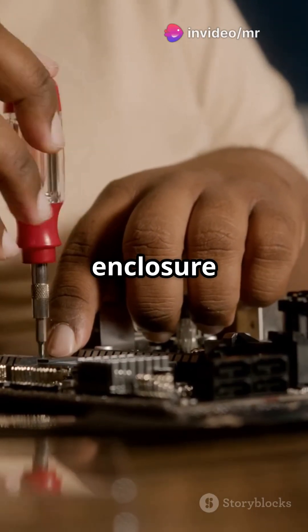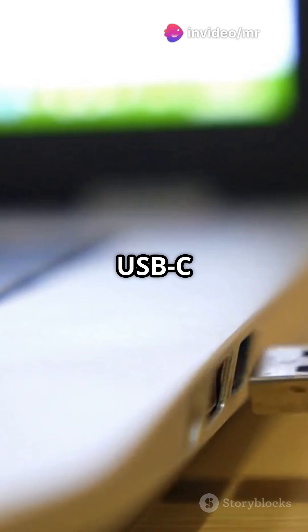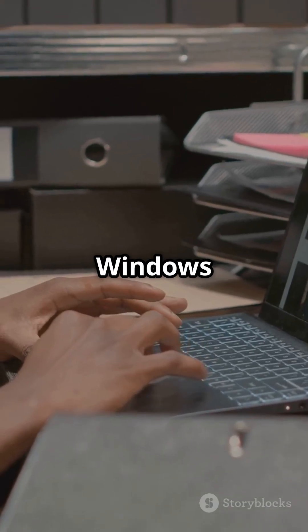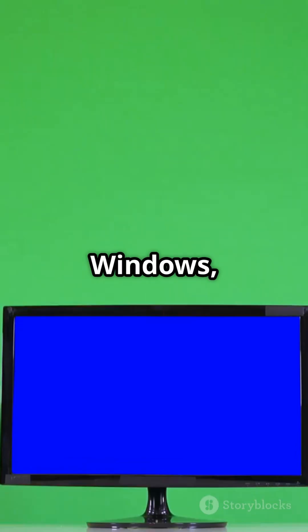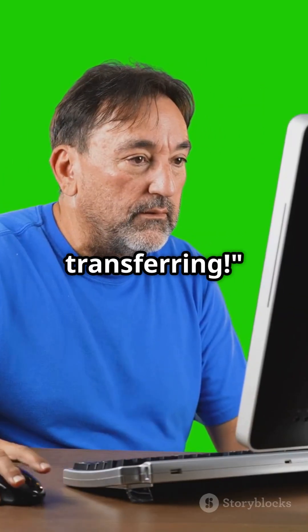Finally, close the enclosure and tighten any screws. Plug it into your computer via USB-C or USB-A. The SSD will show up in Disk Management on Windows, or Disk Utility on Mac OS. Initialize and format the drive as NTFS or exFAT for Windows, and APFS or exFAT for Mac. That's it — you're all set. Happy transferring.